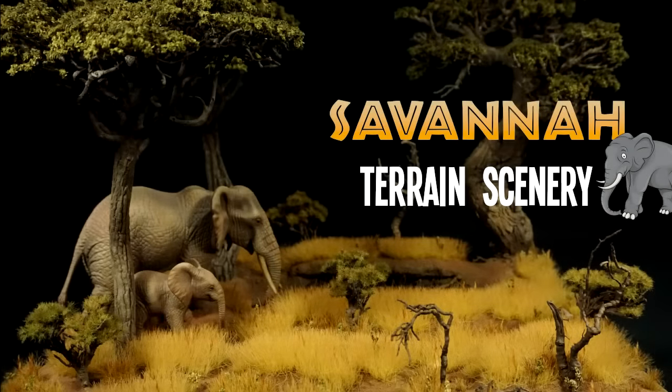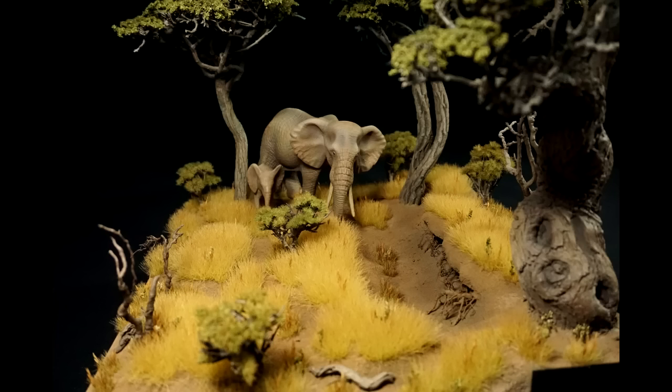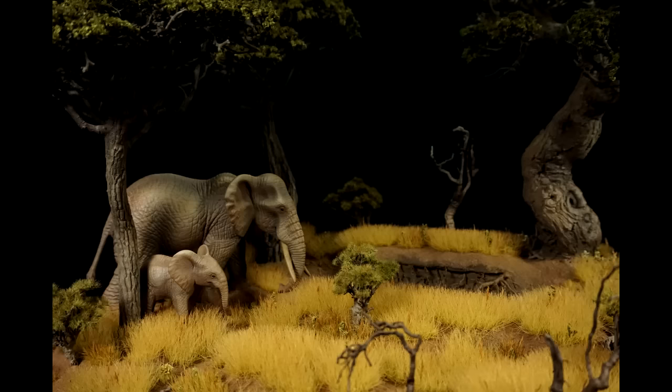Hello and welcome everyone. In this video I will show how I've made the African savannah terrain. I will be covering all steps to make this terrain and I will be using the trees I've made in my previous tutorial.